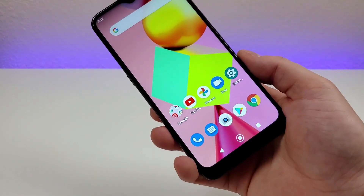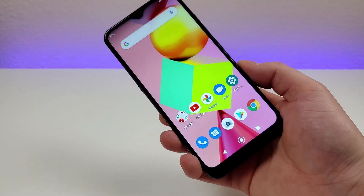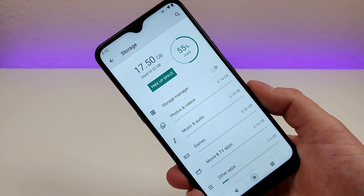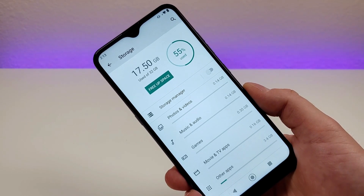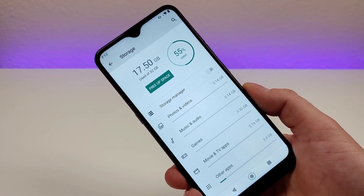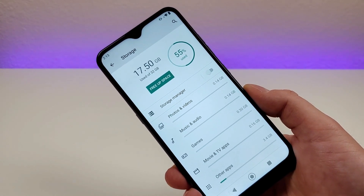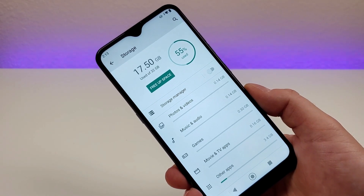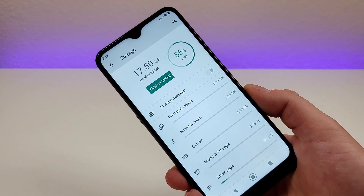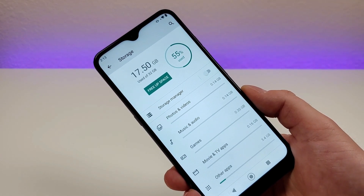Internally, we're getting 32 gigabytes of storage, and we're also getting micro SD card expansion. Out of those 32 gigs, I've already used 55% of it, and most of that is just for the system software and some applications I have installed. If you're just relying on the internal storage, you'll probably run out of space pretty quickly, so I definitely recommend getting a micro SD card to pair up with the phone.